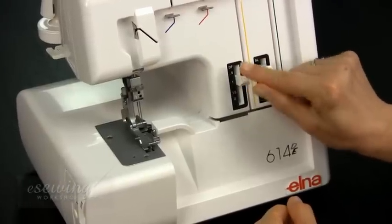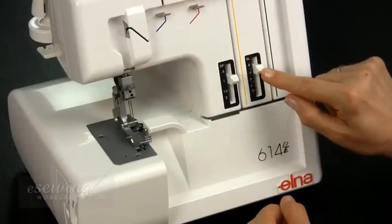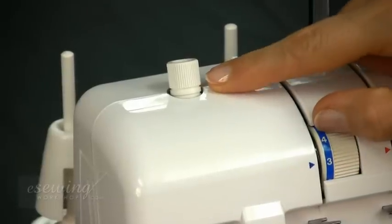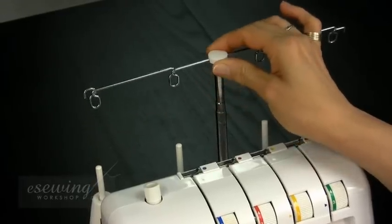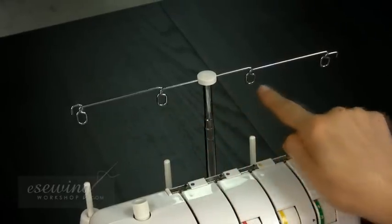This is the differential feed control slide. This is the stitch length slide. This is the pressure control knob. This is the extendable thread guide pole with individual thread guides on it.